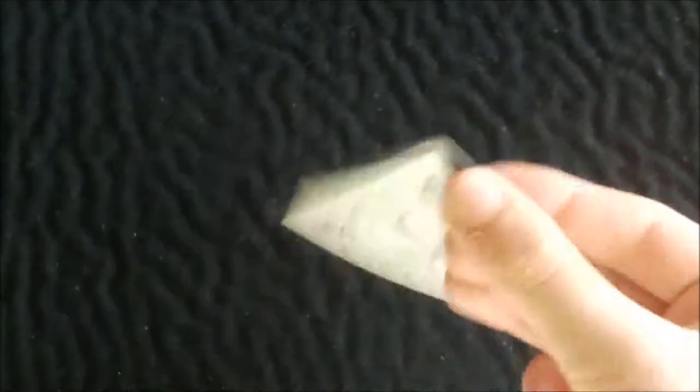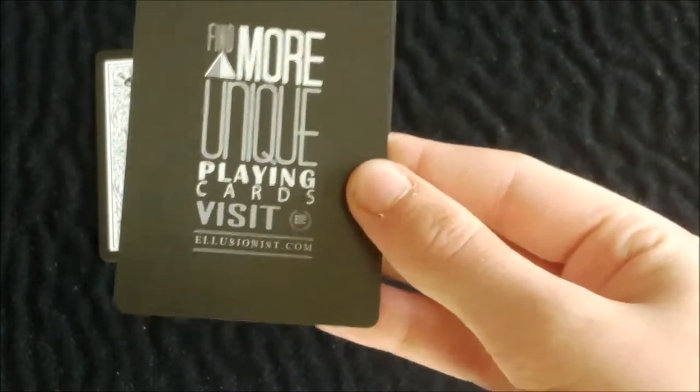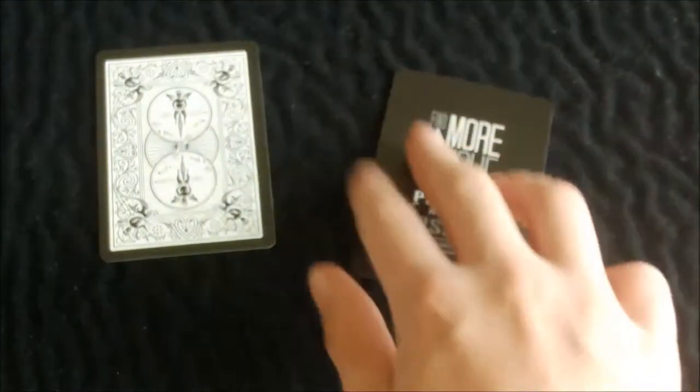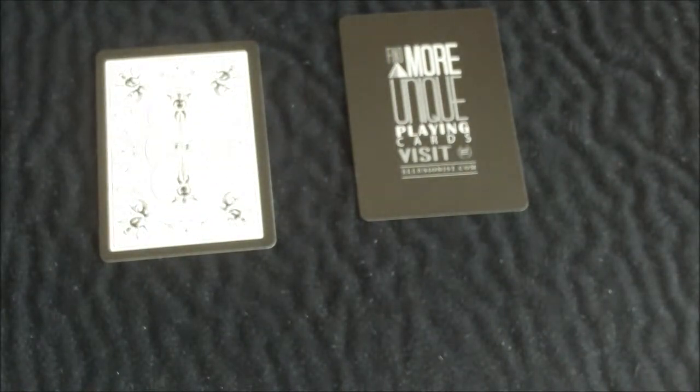With this deck you get a double backer, which is pretty standard with most decks now. You also get an Illusionist advertisement card — if you find more unique playing cards, visit Illusionist.com — and it has the Illusionist logo and the back design on it.